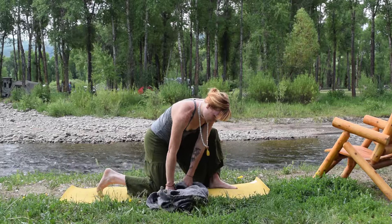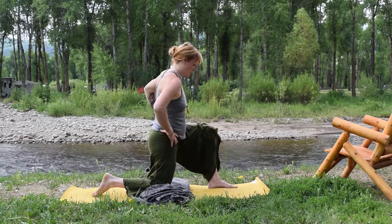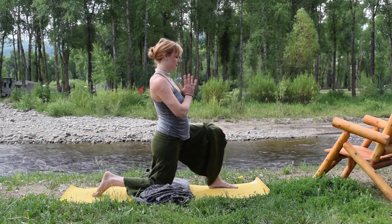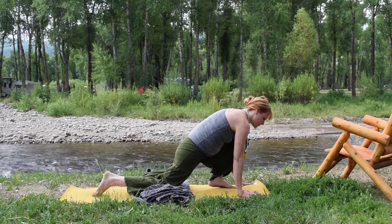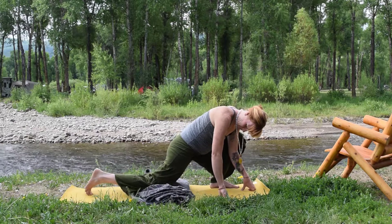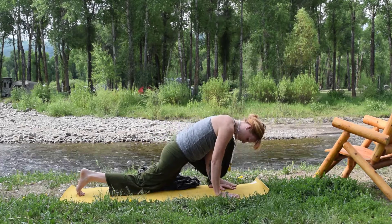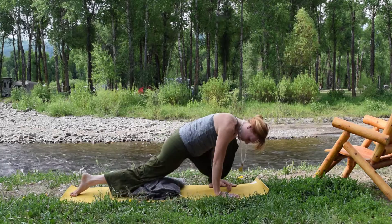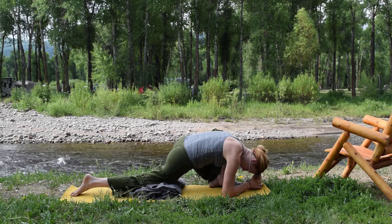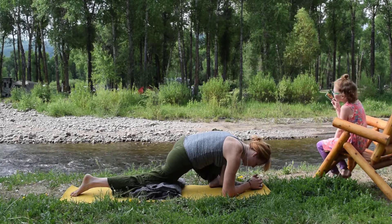Slowly journeying to the opposite side of the mat, coming in for a runner's lunge. Rooting into the four corners of the foot in the front and the hind foot tracking ankle behind. Hips facing the short edge of the mat, tuning in, kissing palms, putting a blanket under that knee to support the knee and the foot. Walking forward and stretching, really connecting that foot into the earth like glue. Coming in for a lizard — dropping that left foot more towards the outside of the mat, coming down on the elbows, allowing that knee to drop on the outside of the elbow, really opening up the hip, rooting into the foot.